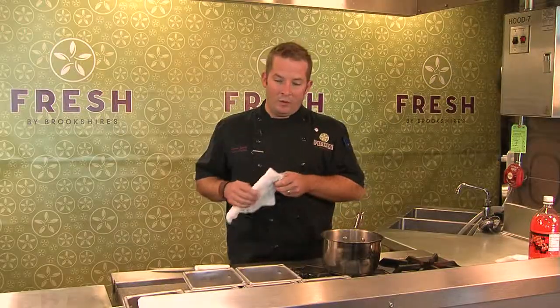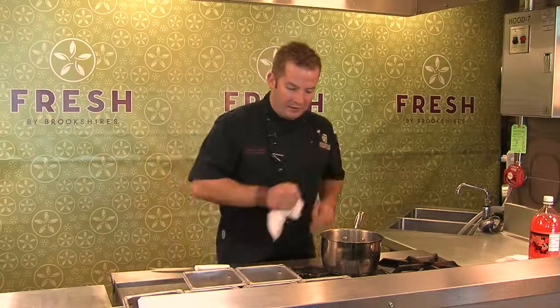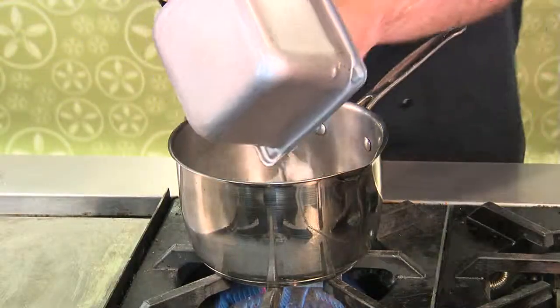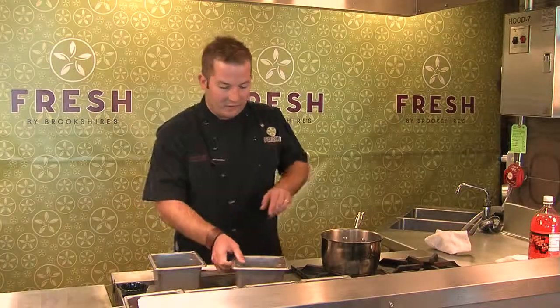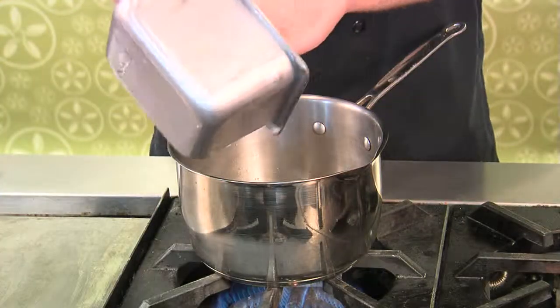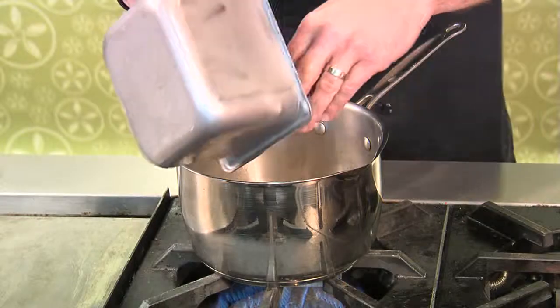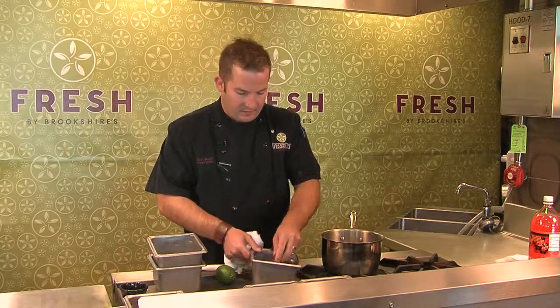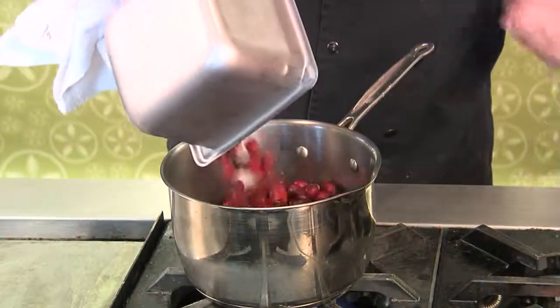What we're going to do today is take a traditional cranberry sauce and put a fun little twist on it. We're going to start off with a hot pan. I've got a little bit of oil, some shallots, and for a fun little twist — since this is the season for apple and pears — we're going to add a fun little Bosque pear. Then we've got some really good fresh cranberries that we're going to add after we've browned things off a little bit.